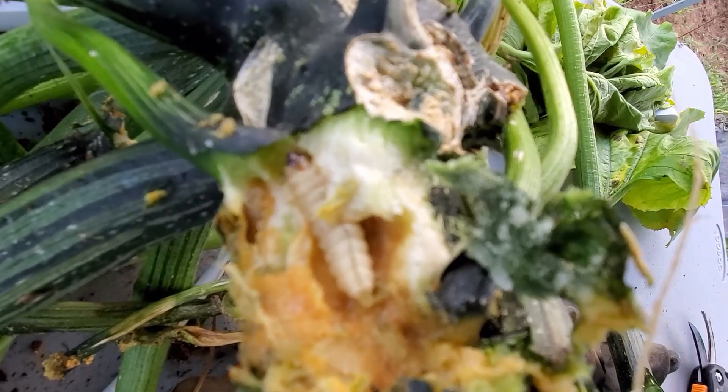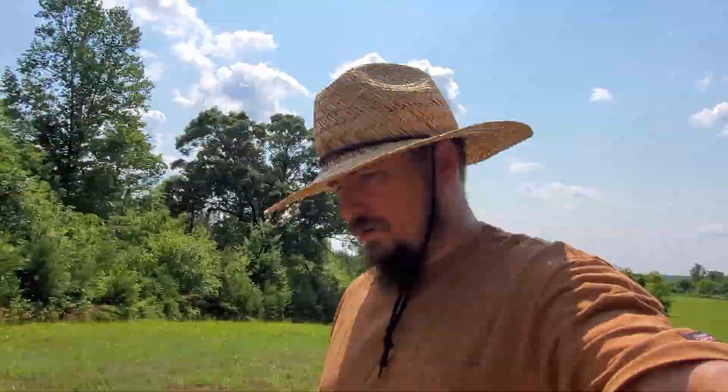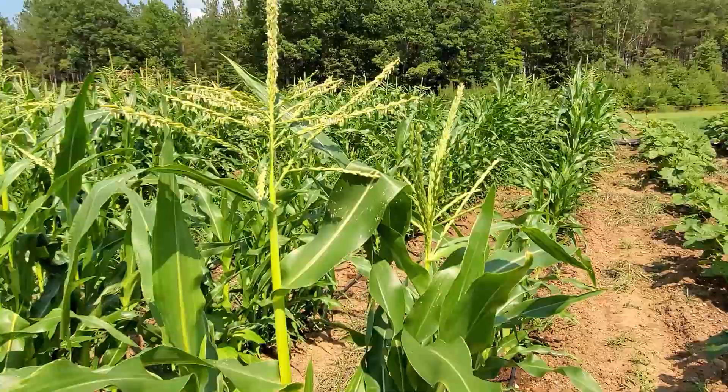Something is just eating away right here at the base of the plant, and that's what was killing a second plant. Anyway, YouTube family, it's a scorcher today — check this corn out. Here's one right here.